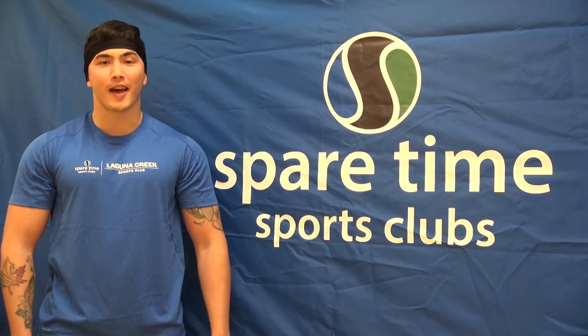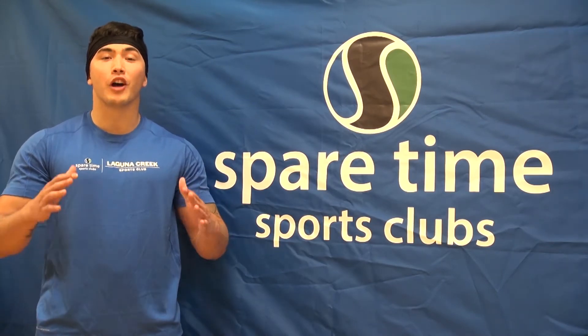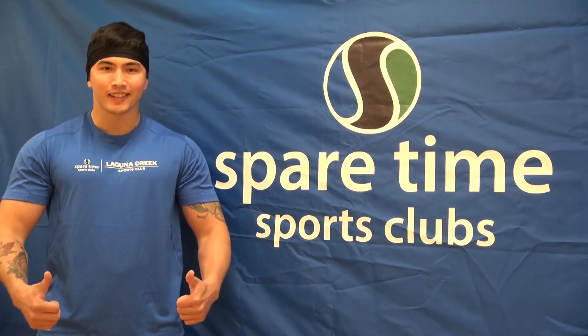What's up guys, my name is Caleb. This is Spare Time at Home. This class is dumbbells only, full upper body. You ready? Let's get going.